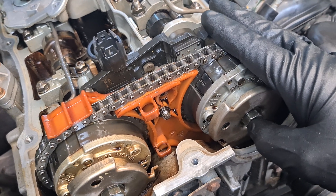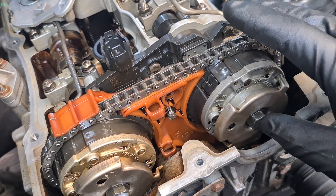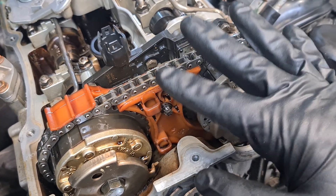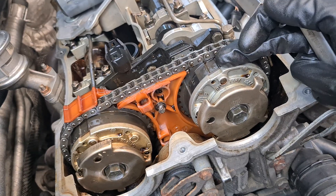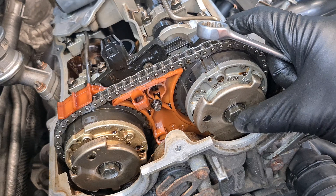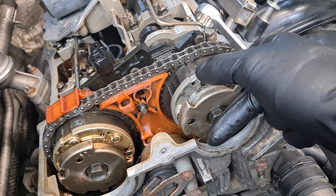Sometimes it could happen that the VVT unit is not locked when the engine stops, so it's a very good idea to make sure that the VVT units are locked before we do anything. When oil pressure is applied, the locking pin lifts and it unlocks the VVT unit, allowing it to adjust the timing.